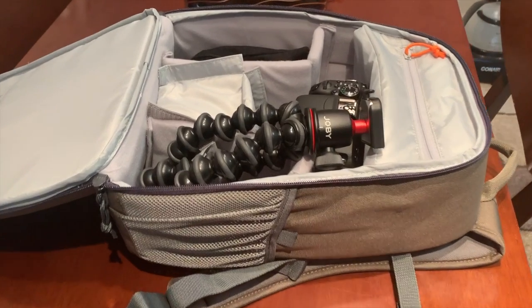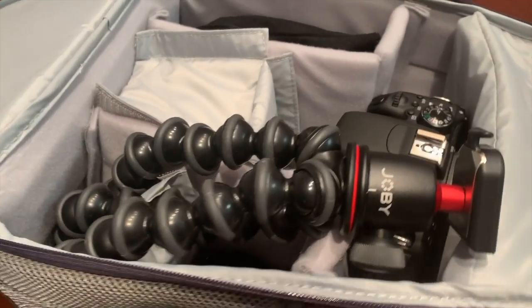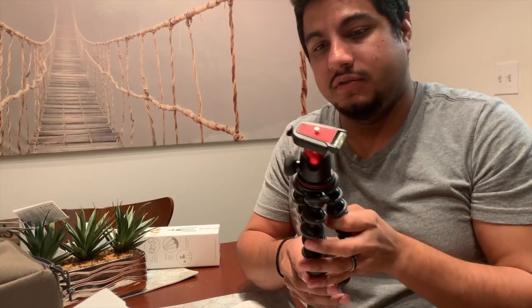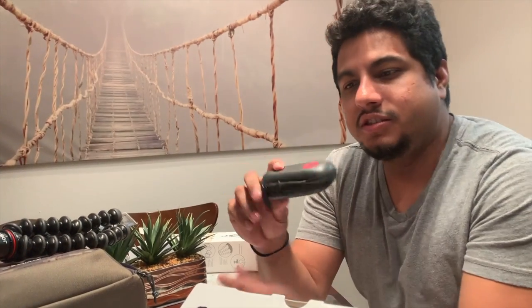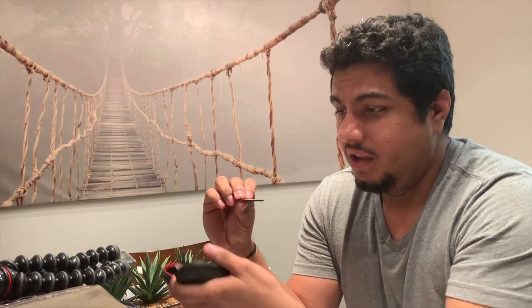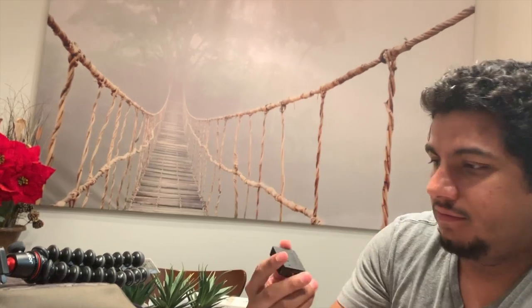The gorilla pod is $60 — it was $80, so we saved 20 bucks. I unpacked some other things. I'm going to be storing them in my little Beats case. We got a memory card, 128 gigabytes — when you buy the camera it doesn't actually come with a memory card. We also got an extra battery pack, which is always handy because you don't want to run out of battery.